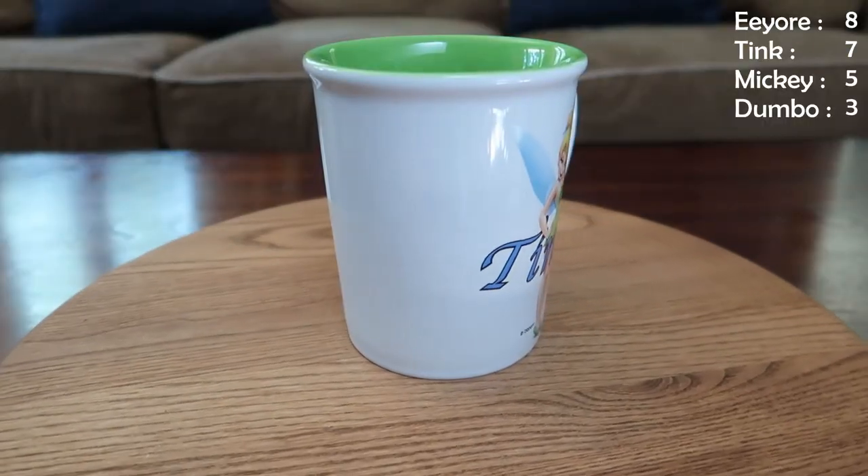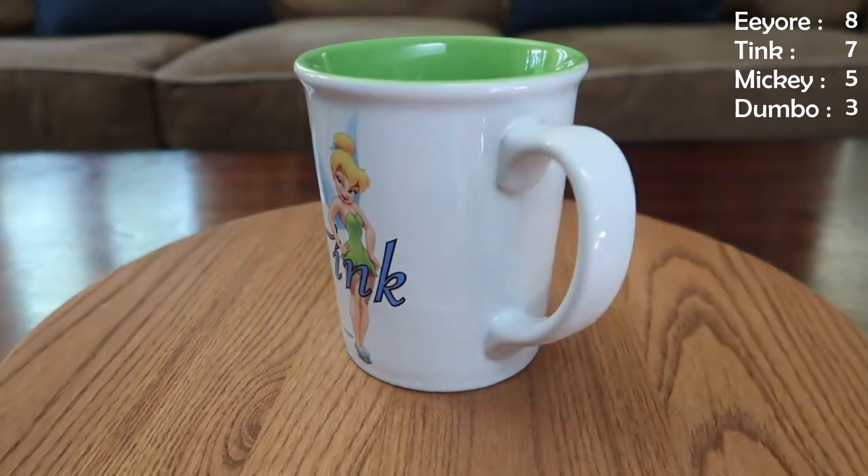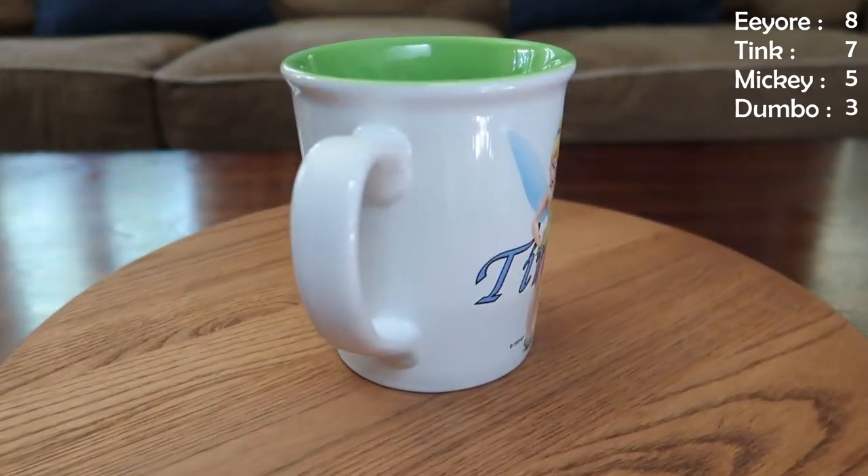This next mug is a big mug — this is Tink. She is looking particularly sassy and she's going to dominate the world in this one. It's the same image on both sides, kind of a lime-ish green on the inside. Just Tink — she only needs one name.